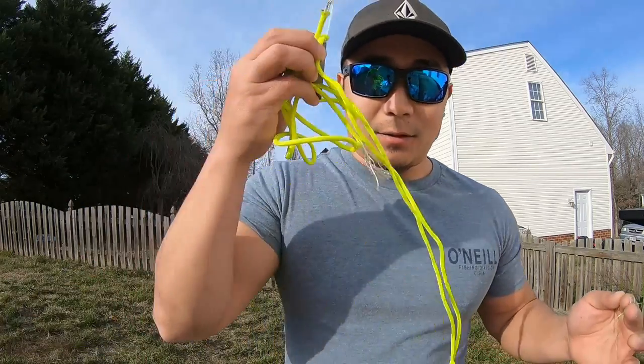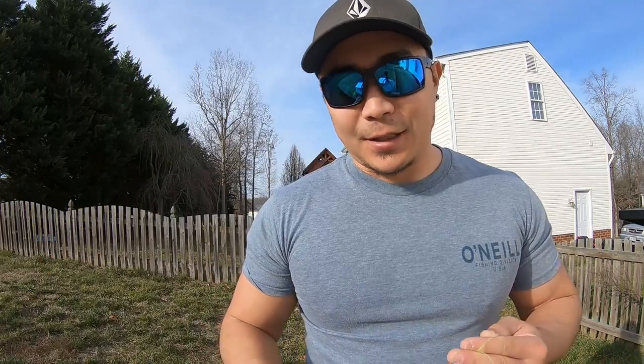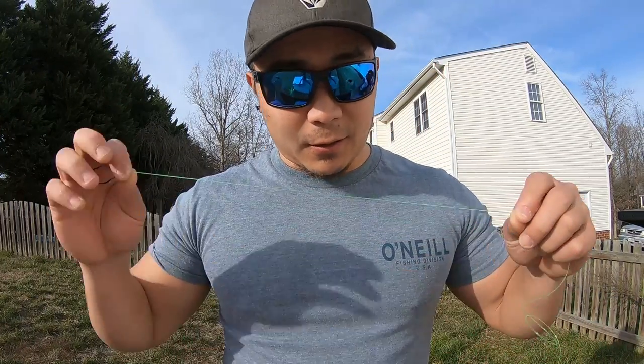The only optional addition is a barrel swivel, which is just for attaching the mono to your main line. I usually just tie my lines directly together with a uni-to-uni knot — hasn't failed yet. That's all the tackle. The sun's going down, so let's get back home and I'll show you how to make the rig.